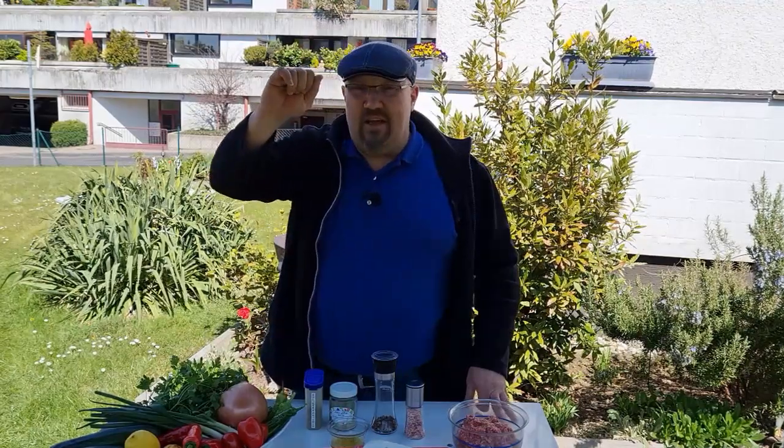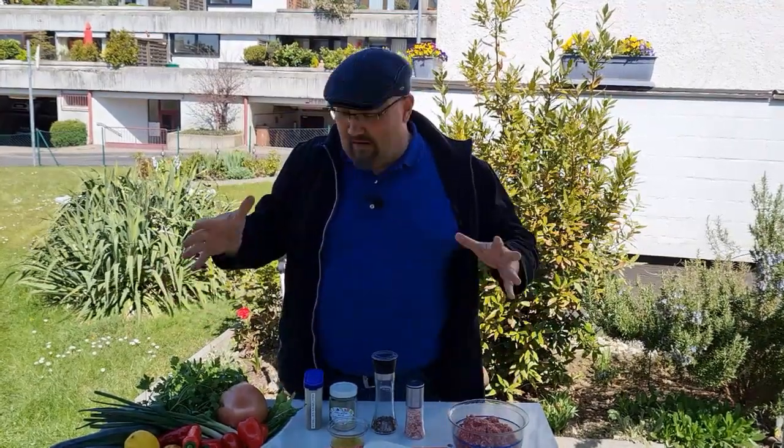Hallo und herzlich willkommen. Der Gerd macht's. Schön, dass du da bist, freut mich sehr. Ihr habt gesehen, was ich hier für eine Farbe gebracht habe.